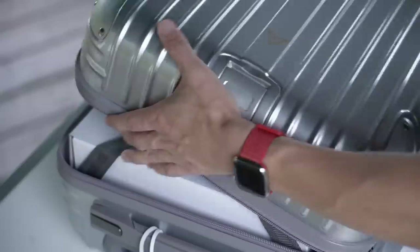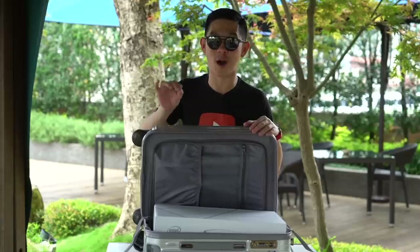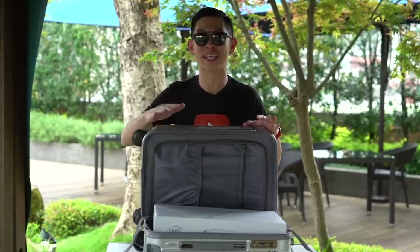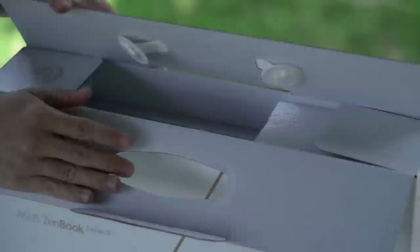A laptop! First up, looks like this is the Zenbook Edition 30. And just in case you're wondering, it's not the 30th model of Zenbook ever made — it's a Zenbook to celebrate the 30th anniversary of Asus. I have a feeling we have lots to cover so we're diving straight in.